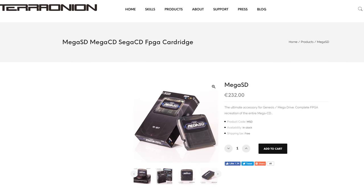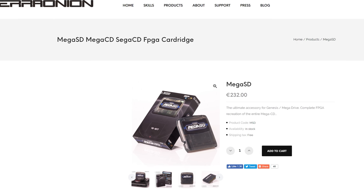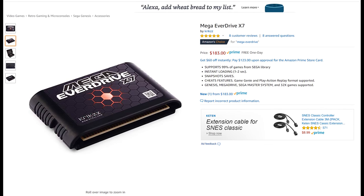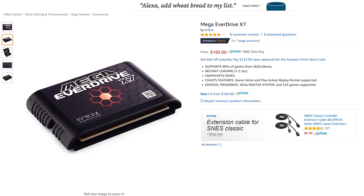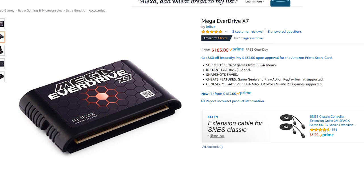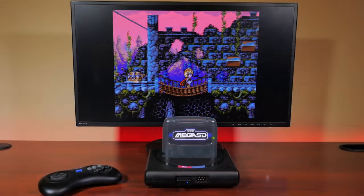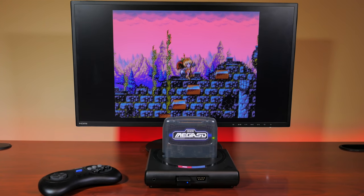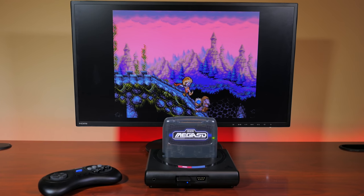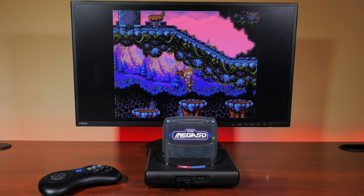The Mega SD ships for 232 Euros, or around 270 US dollars shipped. That is a lot of money in anyone's book. But if you consider a top-end EverDrive retailing for around $170 US, paying the extra $90 for a fully-fledged optical drive emulator for the Sega CD — and not needing to pay outrageous eBay prices for Sega CD games and hardware — makes the price just about right. It is expensive and it is an investment, but it's easily the best flash cart on the market today. Nothing else comes close.